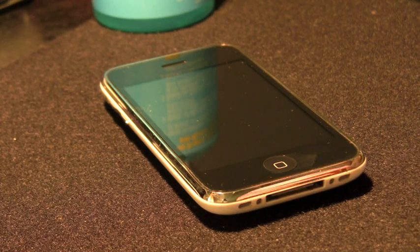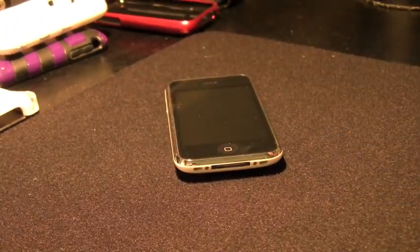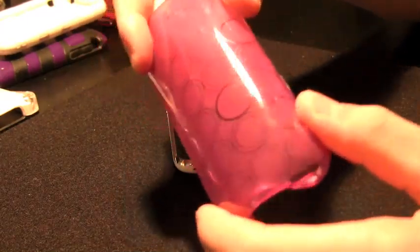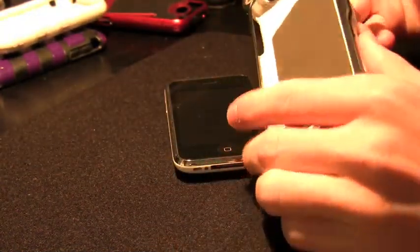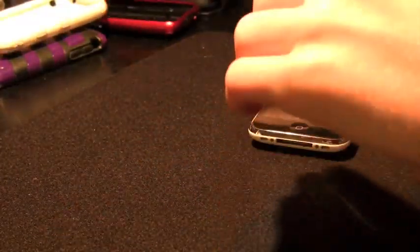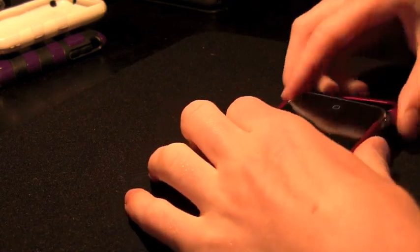First we're going to talk about cases. There are tons of cases out there and they can range from a $2 eBay case — I got this one for like two dollars and ten cents with three dollar shipping, five bucks total — versus this one that's $125. It's a collector's edition case made out of mold-injected plastic with real carbon fiber on the back. The one I was using today was the InCase Slider, which is a $35 case and it does the job pretty well.